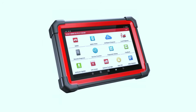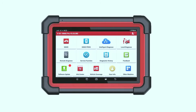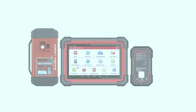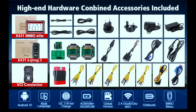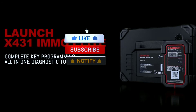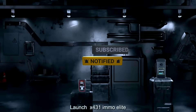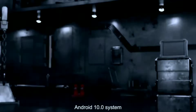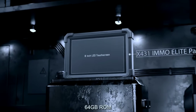And there you have it, folks — the Launch X431 MO Elite, a game changer in the world of automotive diagnostics and key programming. If you're serious about maintaining and optimizing your vehicle's performance, this tool deserves a place in your toolkit. Don't forget to like this video, subscribe to Weekly Tools, and hit that notification bell to stay updated on the latest automotive tech reviews. Until next time, drive safe and stay passionate about cars.